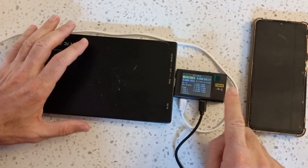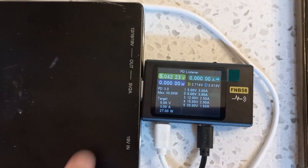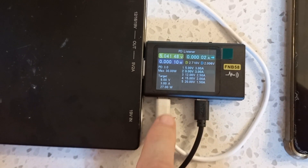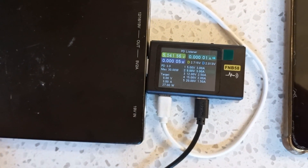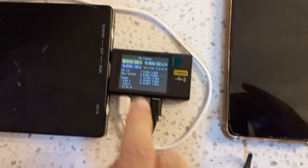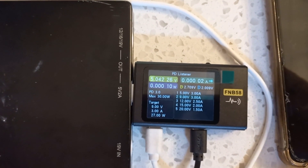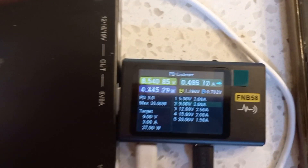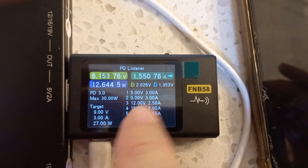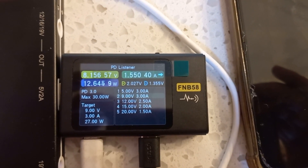At the moment my FNB58 is powered from a normal battery bank. The white cable is my laptop charger coming in, and the black cable I'm going to connect to the phone. If you observe the screen when I connect it, we'll see the voltage switch to 8 volts and 1.5 amps — it's currently delivering 12 watts to the phone.